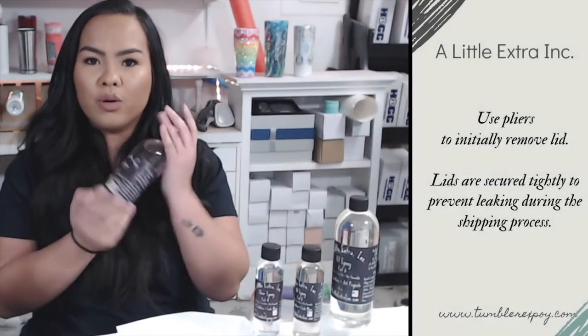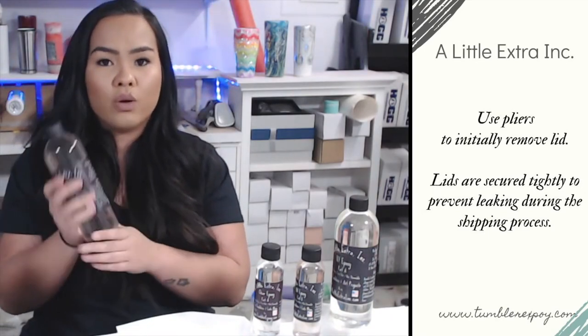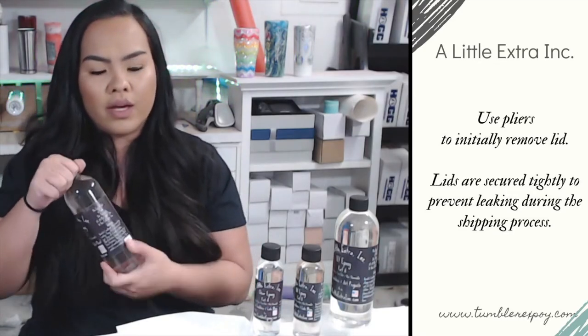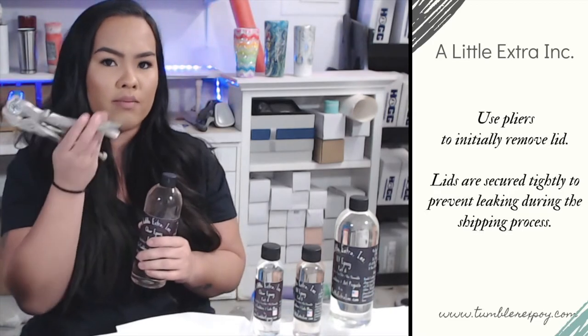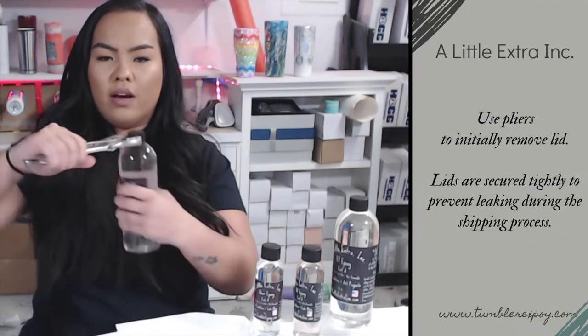When they ship your epoxy, they make sure that the lids are on very, very tight, which means once you receive it in the mail, you probably won't be able to unscrew the lid. To help with that, it's always a good idea to have pliers or, in my case, vice grips. You're going to want to clamp down on the lid and unscrew.